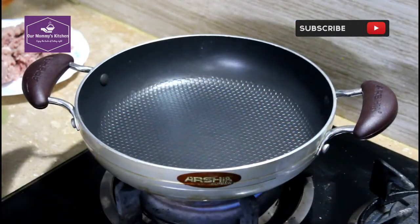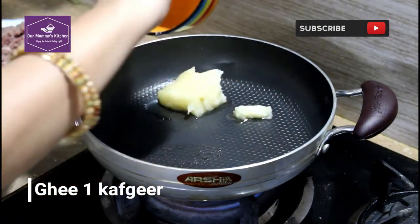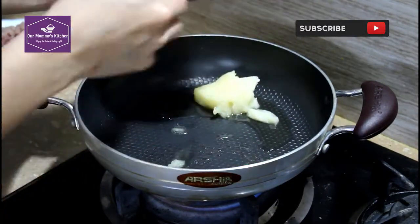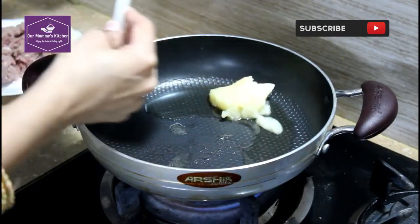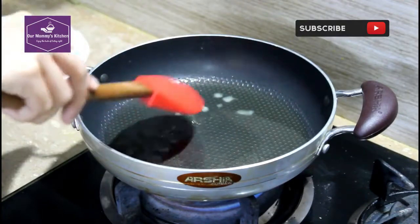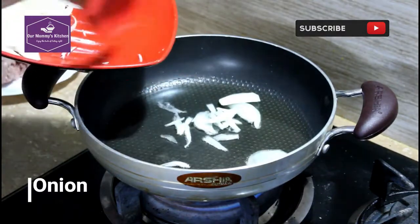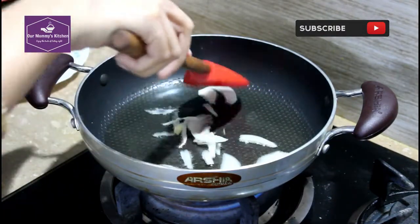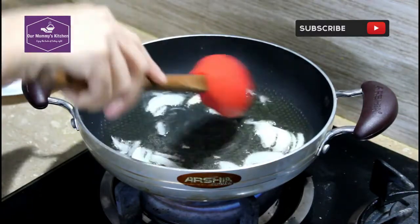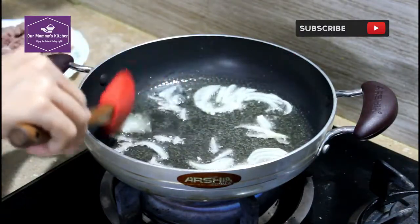We are going to add 1 cup of ghee and add it to the end. Now we are going to add the hot sauce.